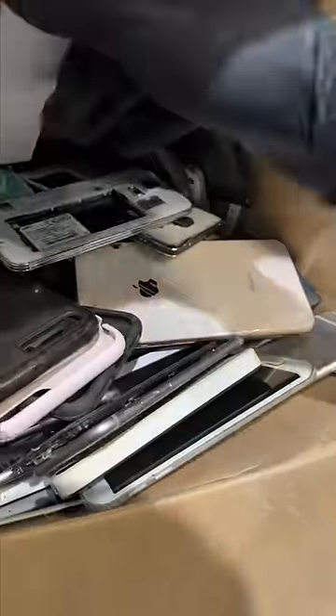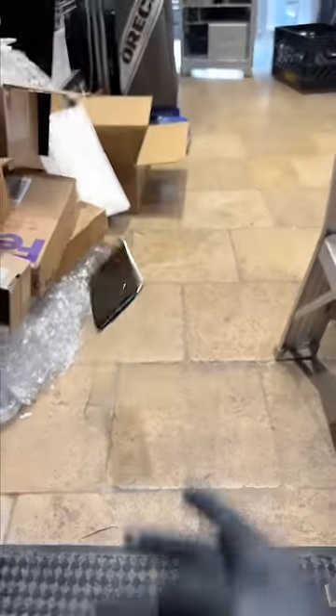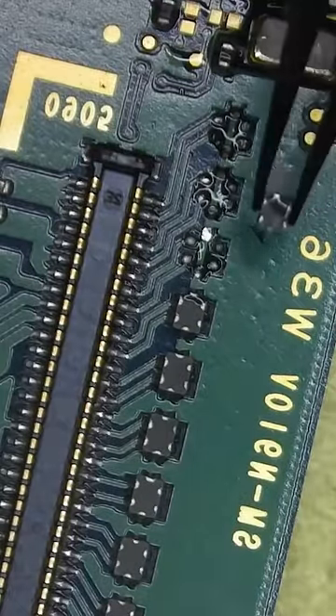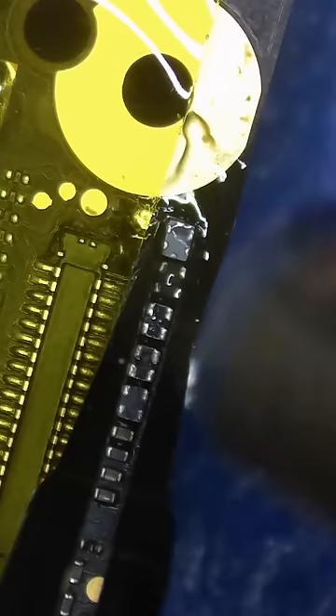Let's go check the cell phone graveyard to see if we have a donor motherboard. And yep, that should do. Let's rip this thing apart and pull a filter off the board. I'm not sure if this is going to work, but let's find out.